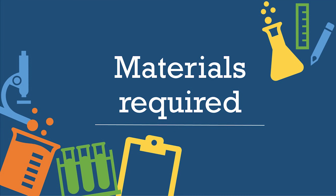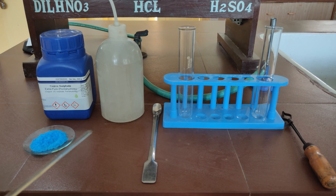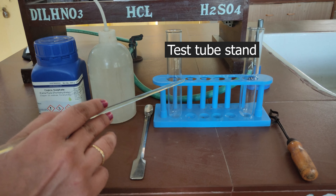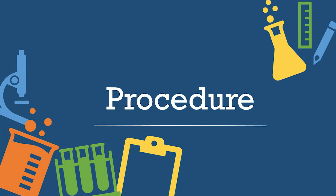The fourth experiment is heating of copper sulphate. Materials required: hydrated copper sulphate crystals, distilled water, spatula, boiling tubes, test tube stand, test tube holder, and Bunsen burner.